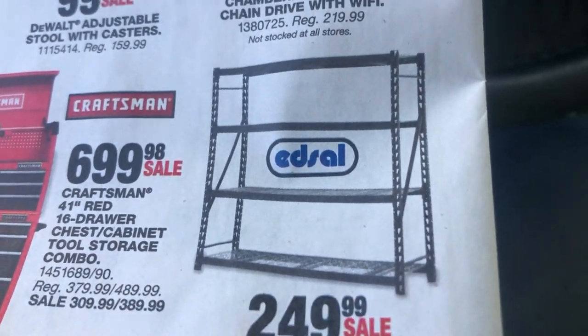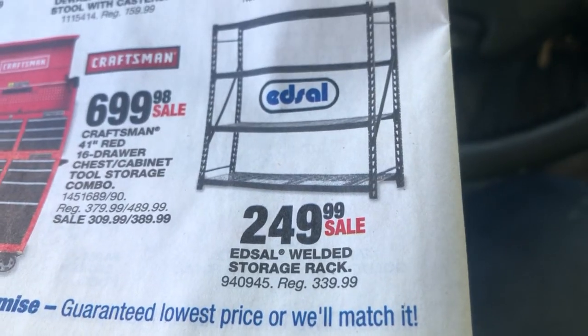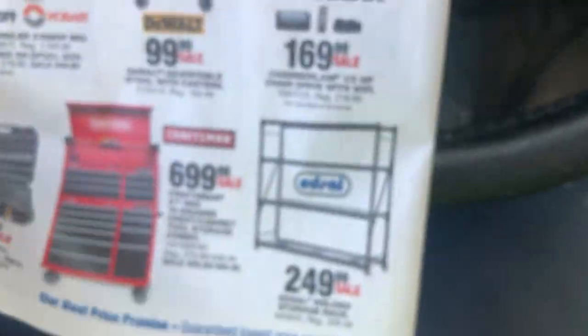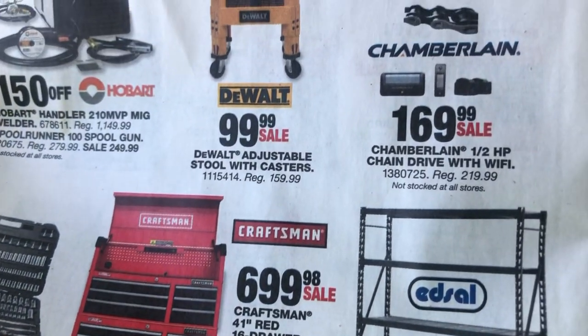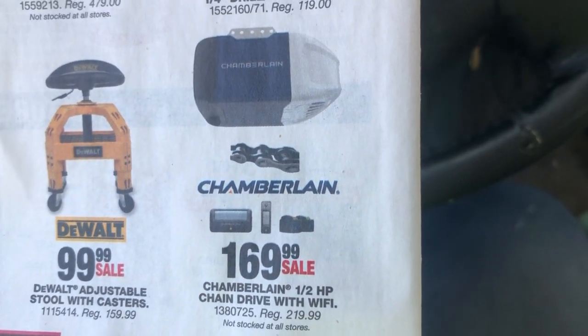Storage rack — wow, I don't know how many of these things I've destroyed just scrapping them. They're $249. That's pretty dumb of me. $700, that's not too bad for a garage door opener.